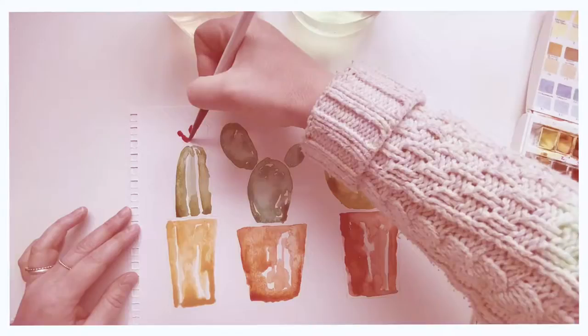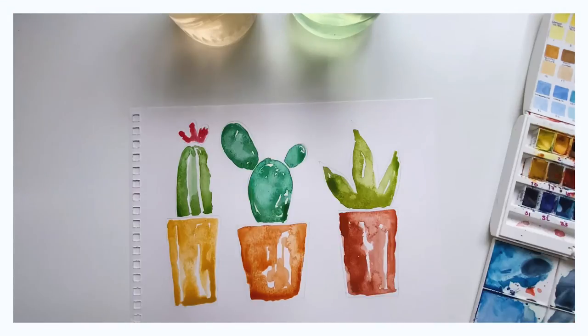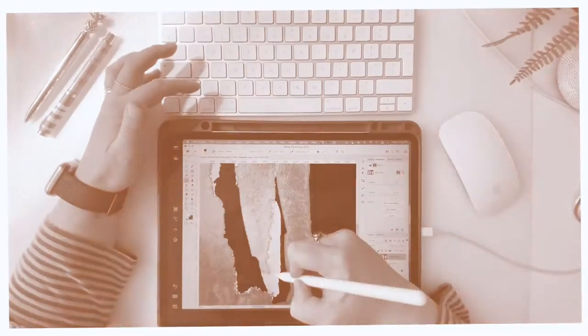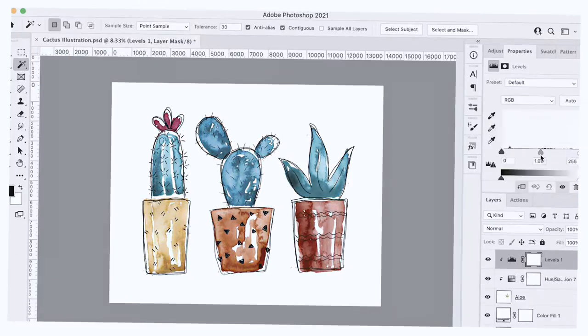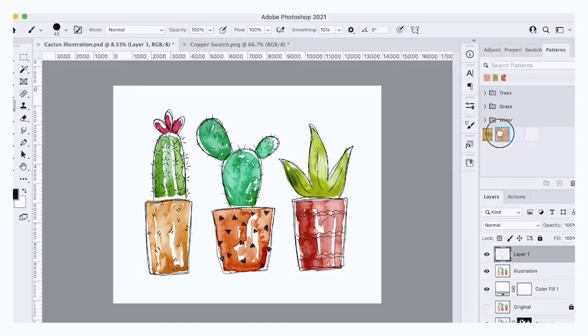Your class project will be to create a simple painted illustration, which we will bring into Photoshop and add some digitally applied line work. I'll teach you all my tips and tricks and shortcuts along the way, including how to remove the paper background, changing the colours and even adding some cool metallic effects.